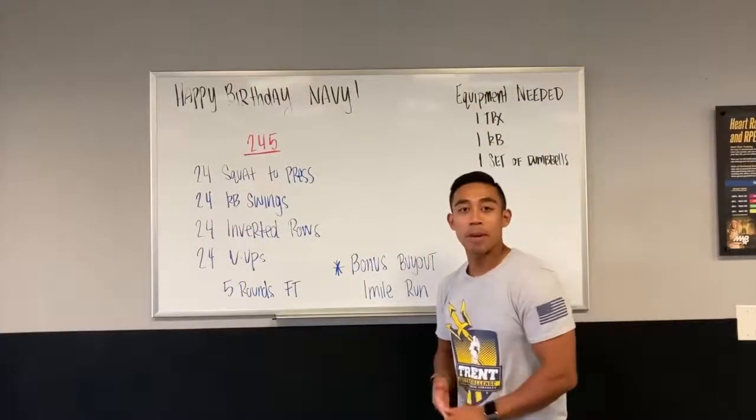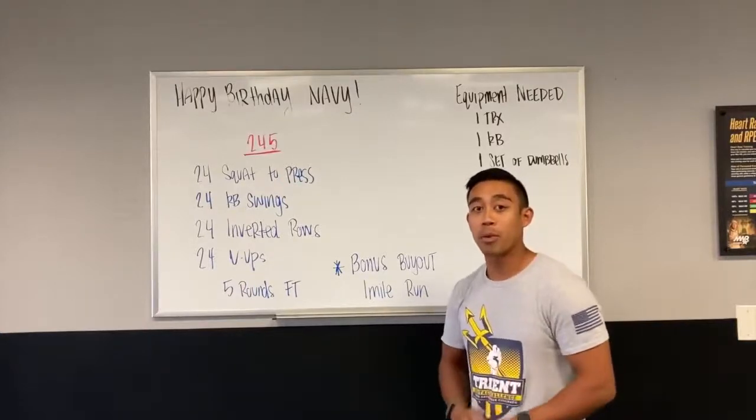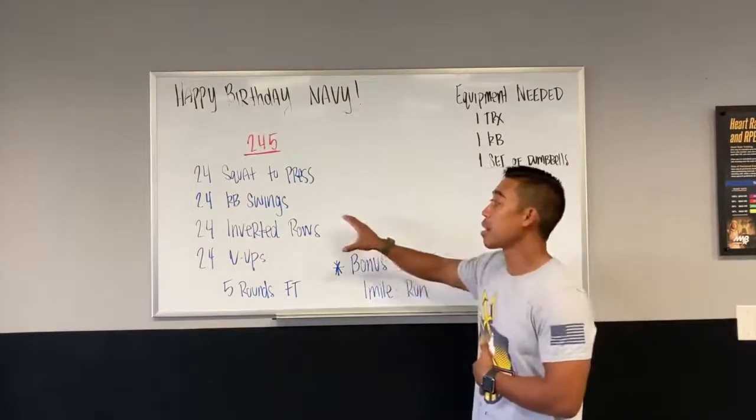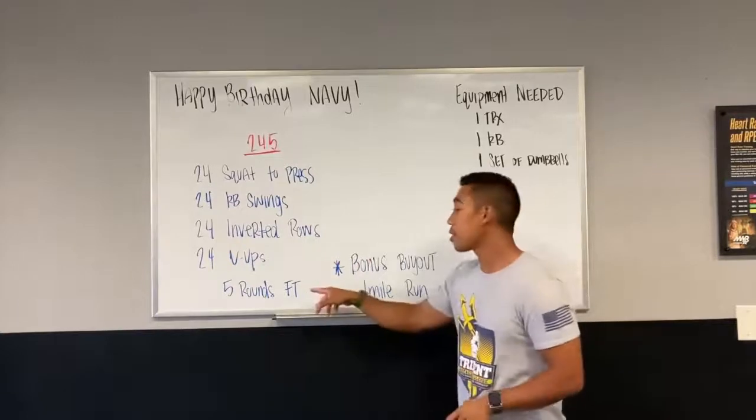Hey guys, my name is Josh here with NAB Coronado. Today we're gonna celebrate the Navy's 245th birthday with a little workout of the day. We'll coin it 245. We have four exercises here. You're gonna hit 24 reps of each movement for five rounds for time.